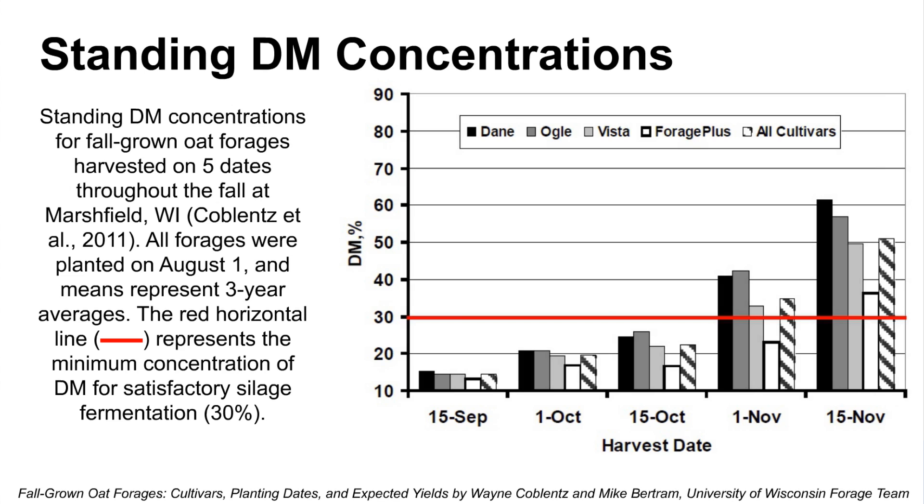Another concern is harvesting and moisture content. This crop is going to be very wet, especially in an early vegetative phase. Wisconsin researchers indicate it should be over 30% dry matter. Under their conditions, we need to be into early November before the crop will be adequate in dry matter to direct chop it. If your crop is that wet, you may want to consider swathing it and giving it a day to lose moisture so you get a better fermentation in this grass type silage.